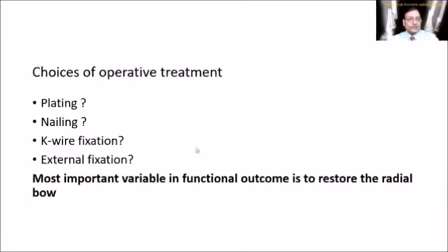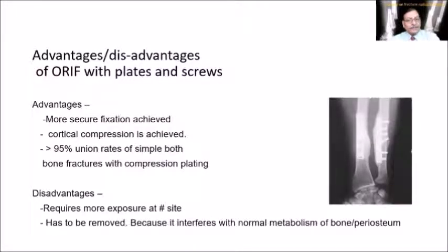Regarding operative indications, the treatment options include plating, intramedullary nailing, K-wire fixation, or external fixation. The advantages of open reduction internal fixation with plates and screws include more secure fixation compared to intramedullary nailing, cortical compression achieved by the dynamic compression plate, and a union rate as high as 95%.